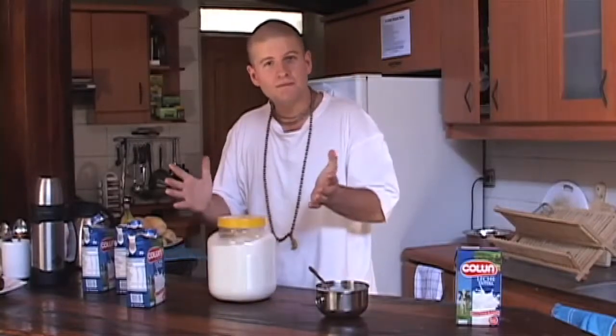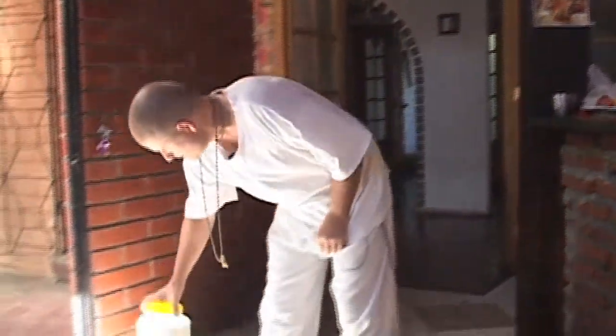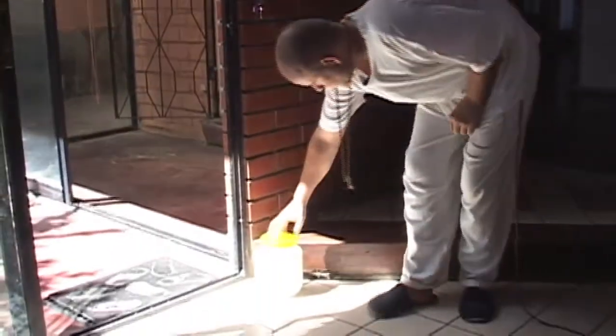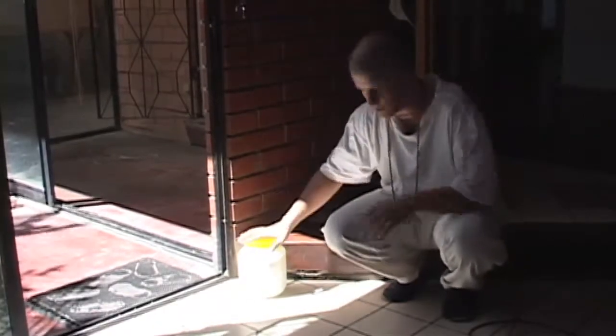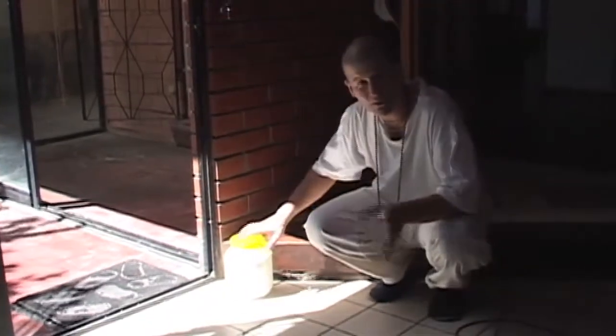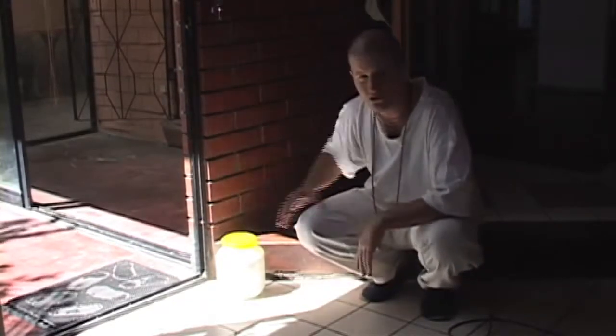Then we bring it into the sunshine. Find your sunspot — here's a nice sunspot here. Place it there. Maybe in half an hour the sun will move, so move it back in here, wherever the sun is. Come back in half an hour and move the yogurt — or the milk as it is now — into more sunshine.